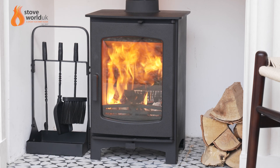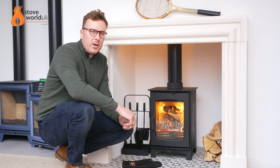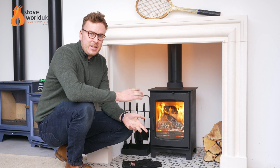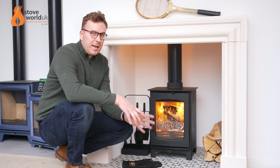Hi, thanks for joining me. Today we're looking at the Ecosy Plus Ottawa 5 Eco Deluxe Wood Burning Only Stove. This is the latest addition to the very popular and long-standing Ottawa collection.